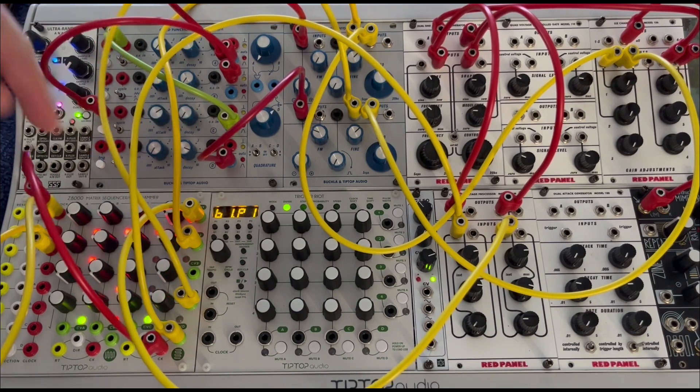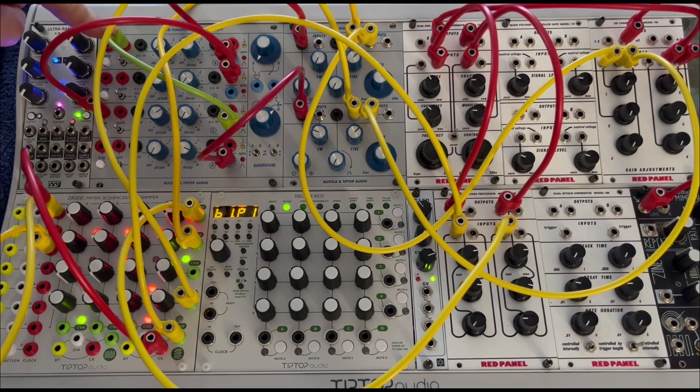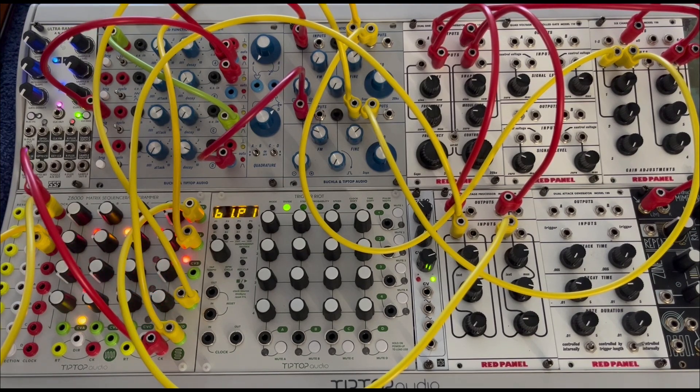That one in turn will go up and cycle the top function generator, giving this sort of woodpecker thing. It's a fun, silly patch, but hopefully it exemplifies what I'm going after.